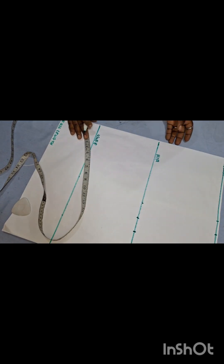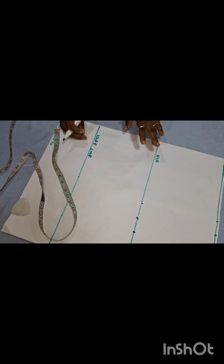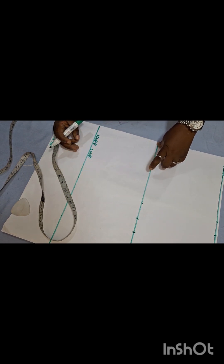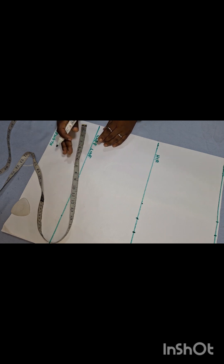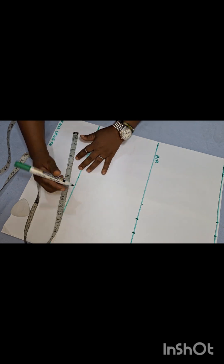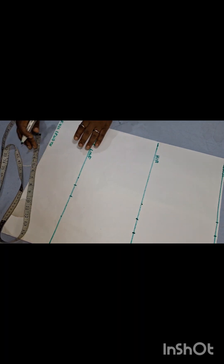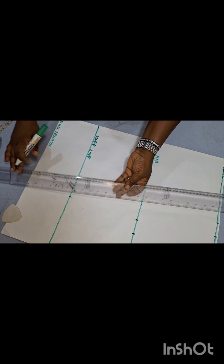I'll add my 1.5 sewing allowance. For the knee line calculation: I take six inches away from my hip measurement of 45, which gives me 39. I divide 39 by four, and that gives me 9.75. Then I put 1.5 inches sewing allowance on the full length — it's a straight skirt, so I use the same knee line measurement on the full length: 9.75 and 1.5.